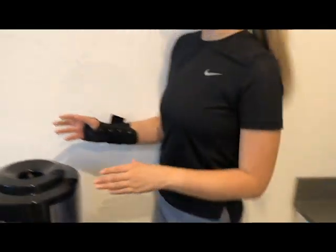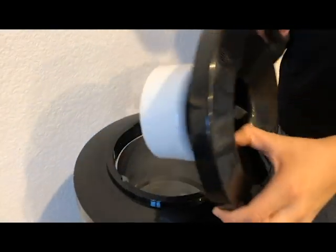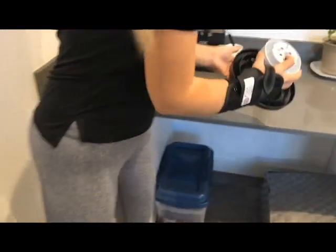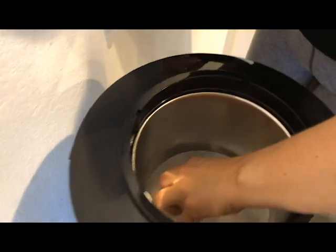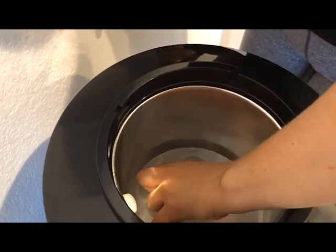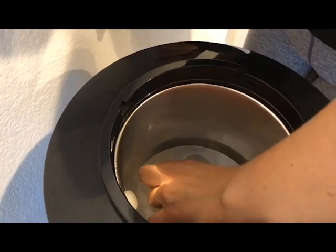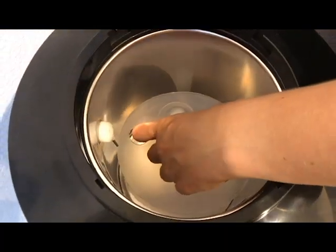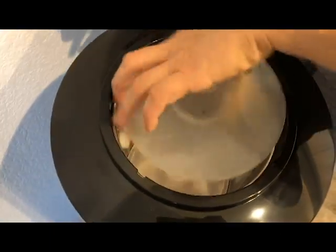So the first thing you do is remove this top part, and then you also remove this inner part. With this part you have to be a little forceful — it's not a spin or anything, it's just straight out.